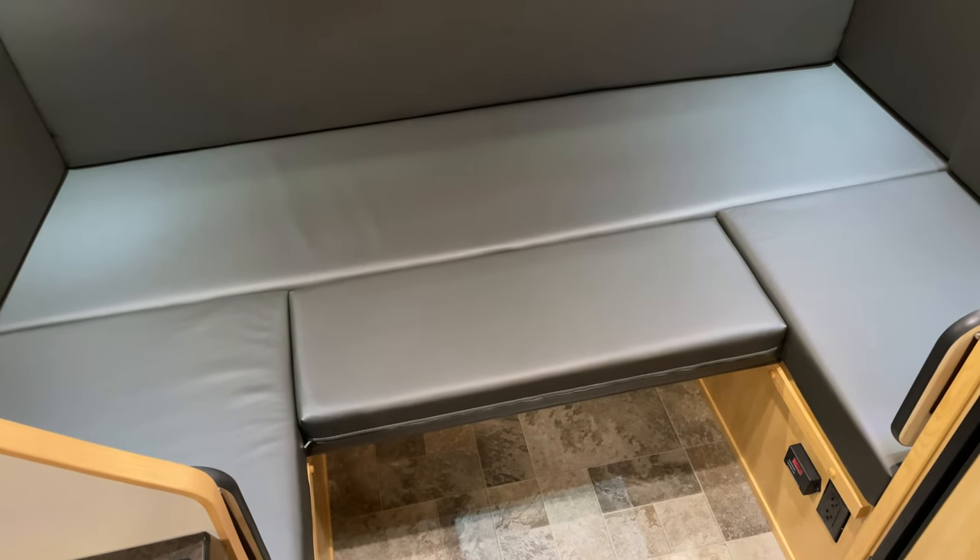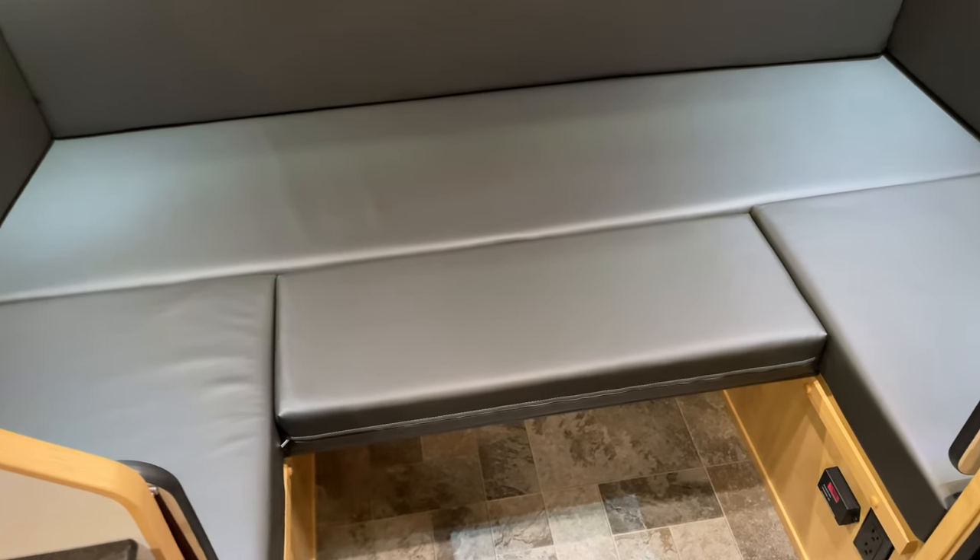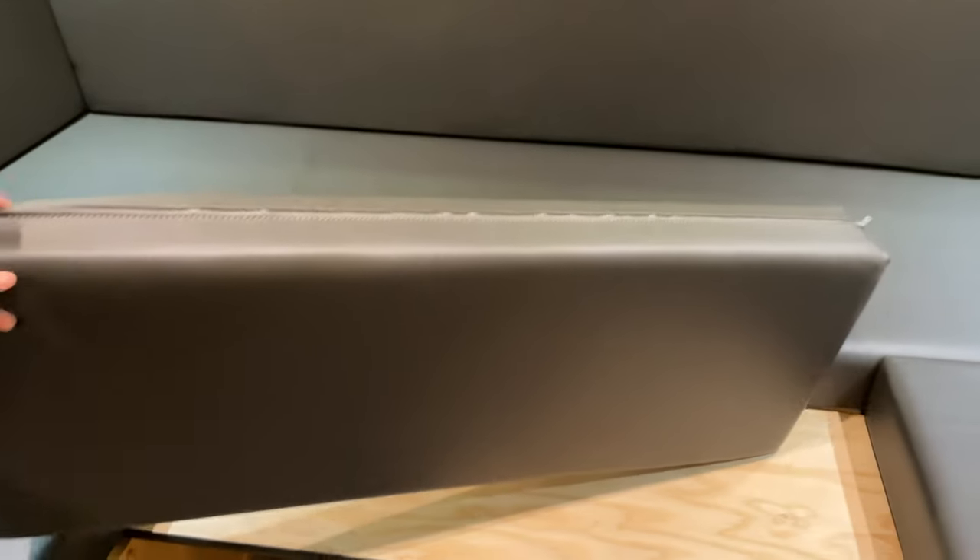The filler board with cushion is similar in principle. It has a 12-inch deep board that runs across the width between the dinette benches, and then a matching 4-inch thick cushion can be placed on top.